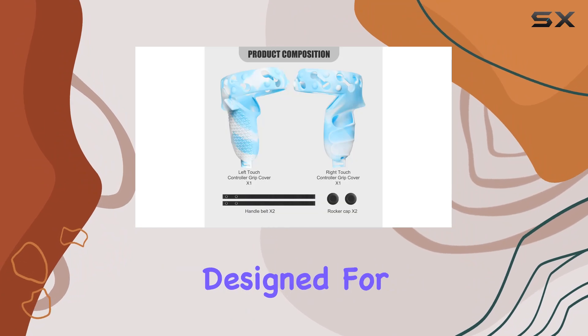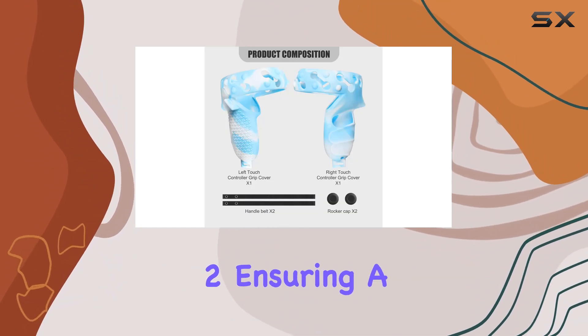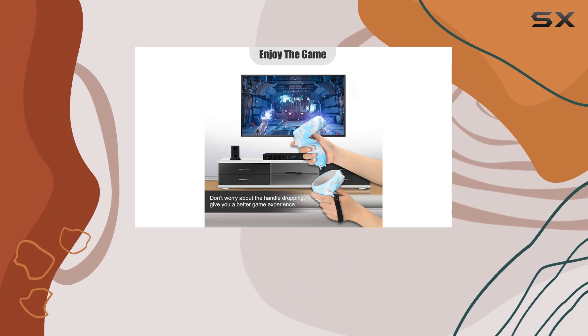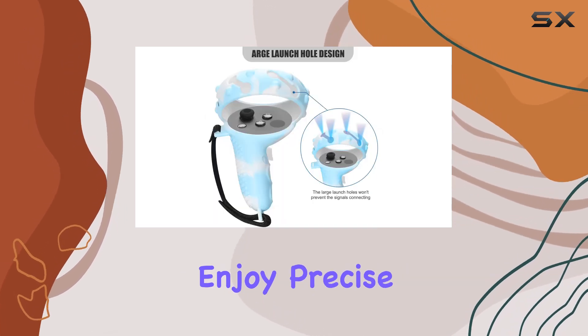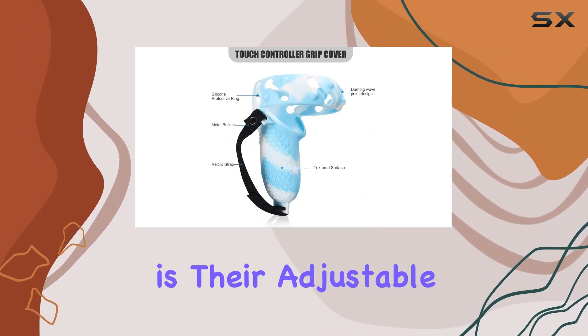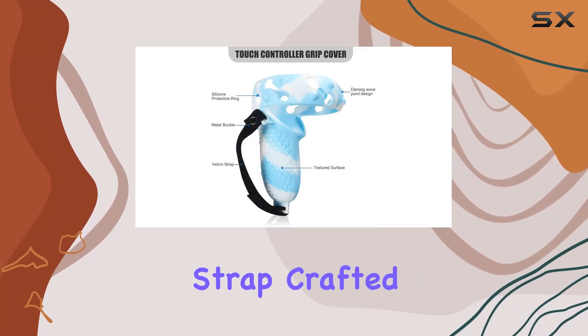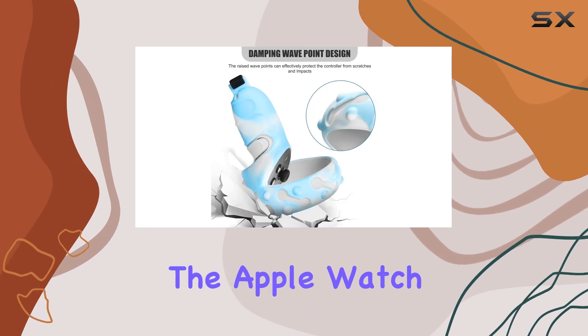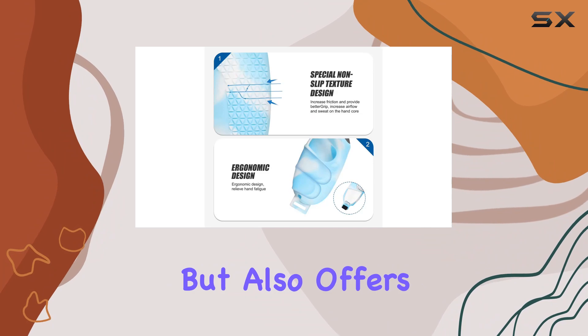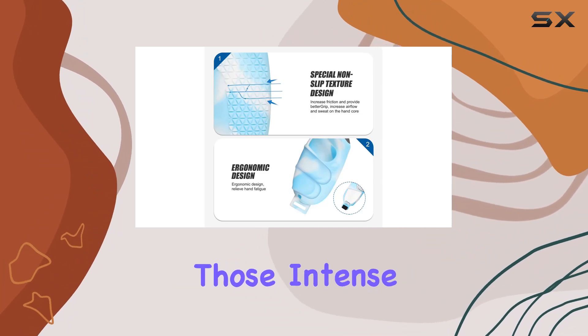First off, they're specifically designed for the Oculus Quest 2, ensuring a perfect fit and compatibility. Plus, they don't interfere with the sensors, so you can still enjoy precise tracking without any compromise. One of the standout features is their adjustable wrist knuckle strap, crafted from the same material as the Apple Watch nylon band. This not only provides a secure fit but also offers comfortable cushioning during those intense gaming sessions.